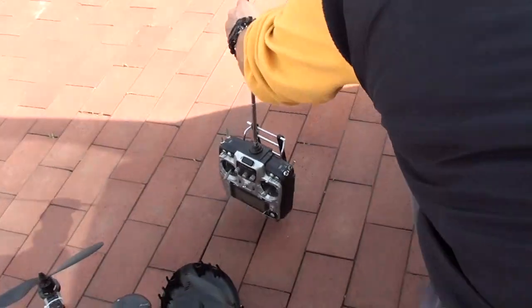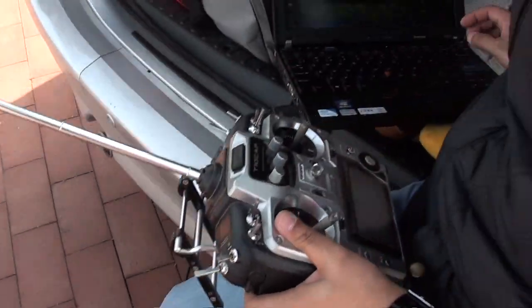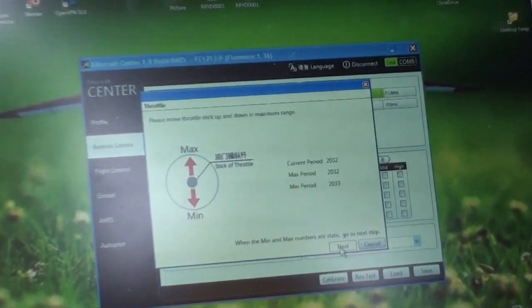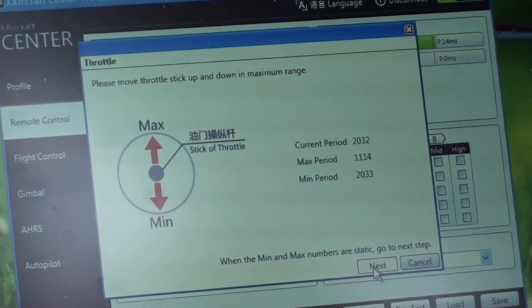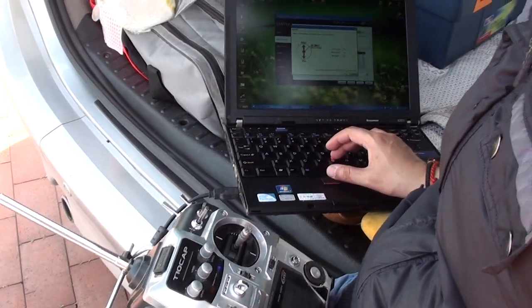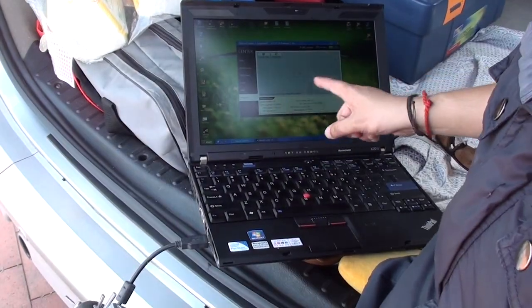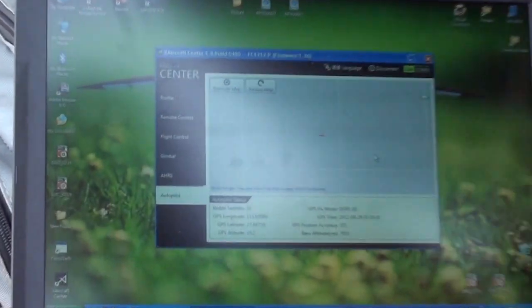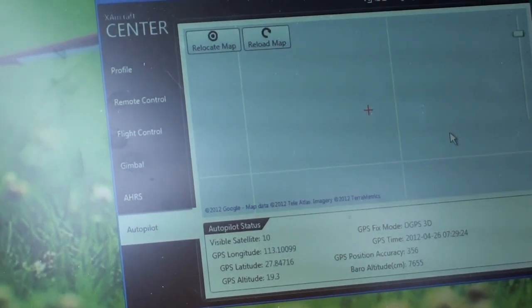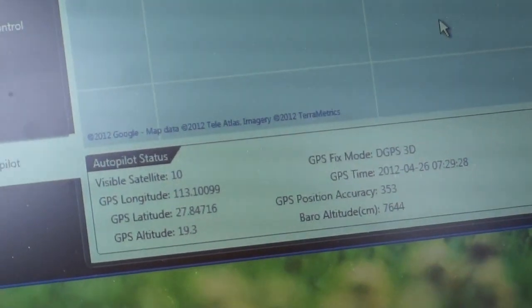Let me get my radio. Throttle stick — max, min, max, min. Max and minimum points are static. GPS data — we don't have the map now because we don't have internet here, but we have nine visible satellites. GPS altitude and every other accuracy data is shown here.